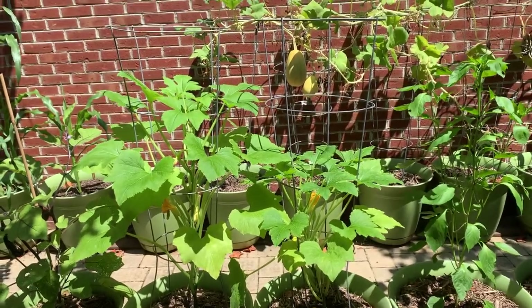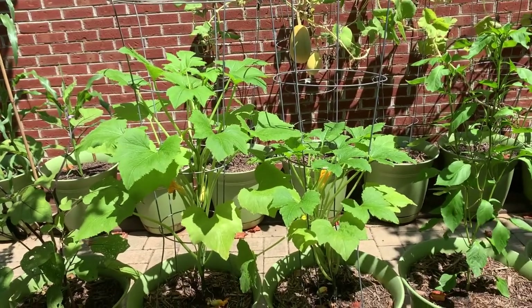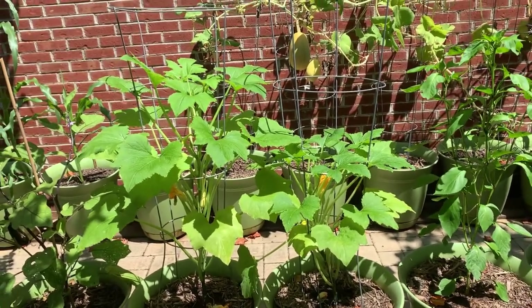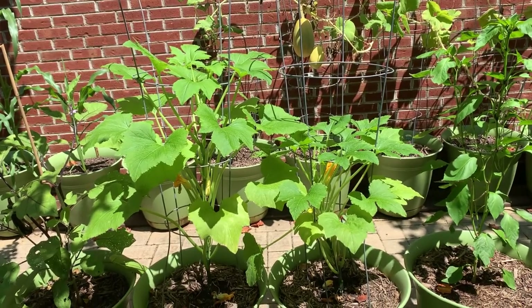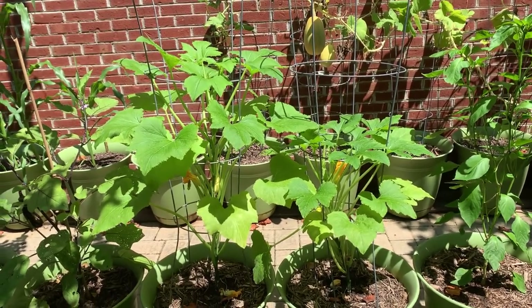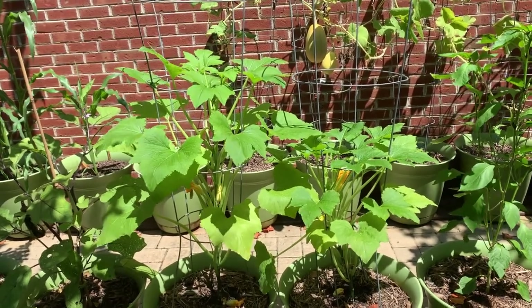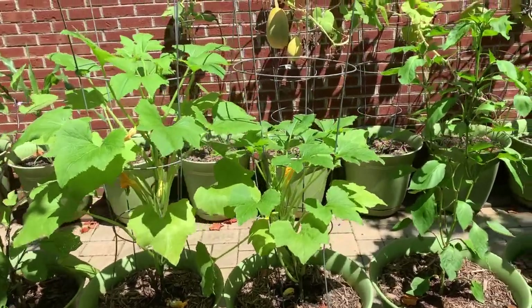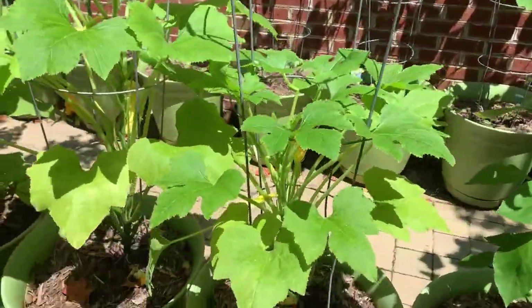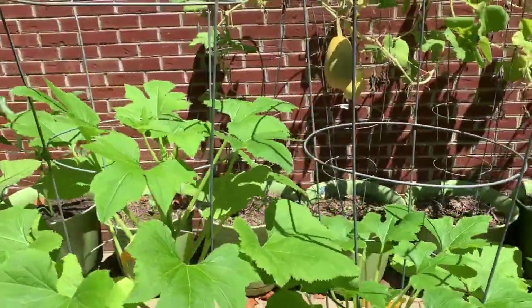Peace and bliss, welcome back to Reclaiming Our Roots, this is Tanya. I want to pop in and share what I have found to be a very effective and productive way to grow squash. As many of you know, I struggled with my squash this year and last year, but I'm finding that growing them with the trellis cage has been the best thing since sliced bread for me.